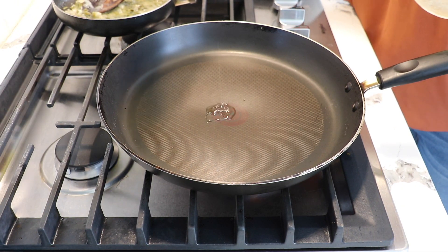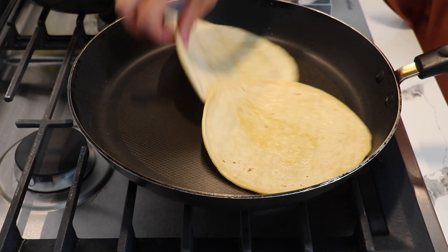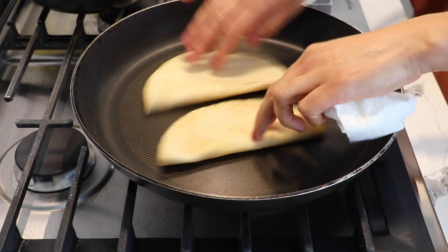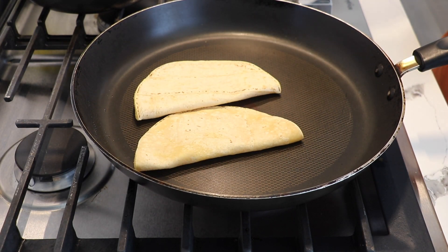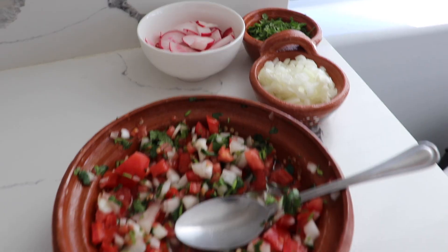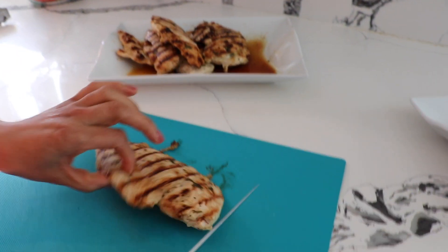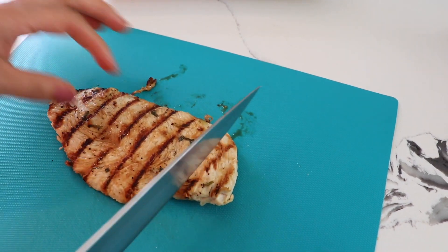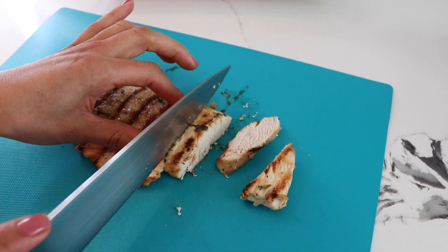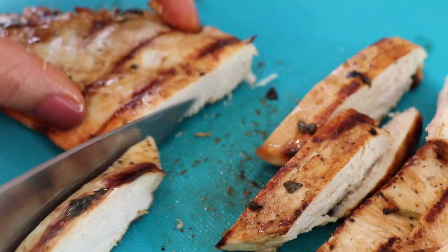I'm just gonna add a little bit of oil and heat the tortillas. You'll know when a tortilla is done as soon as you can fold it and it doesn't break — that means it's ready. Now that I have my chicken cooked, I'm gonna slice it. You see the grain lines — I'm going to cut against the grain. It all depends on how thick or thin you want it, so just use your judgment.